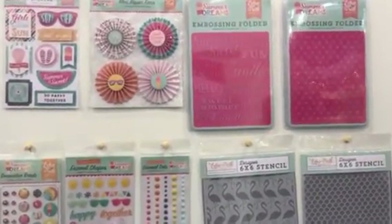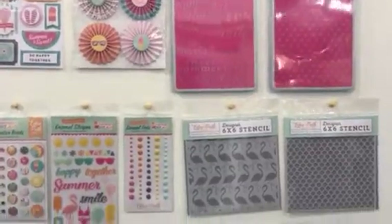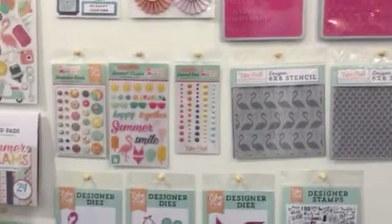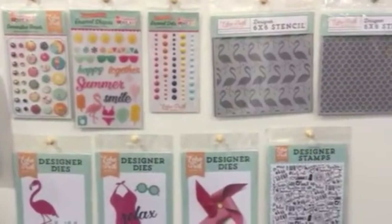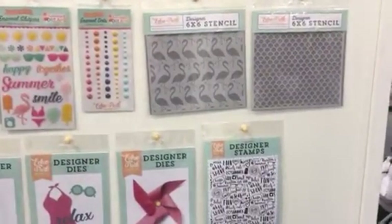And we have two embossing folders that go with this collection. One is a phrase and one is a dot. We have our decorative brads, enamel shapes, enamel dots, and two stencils, one of which is a flamingo.